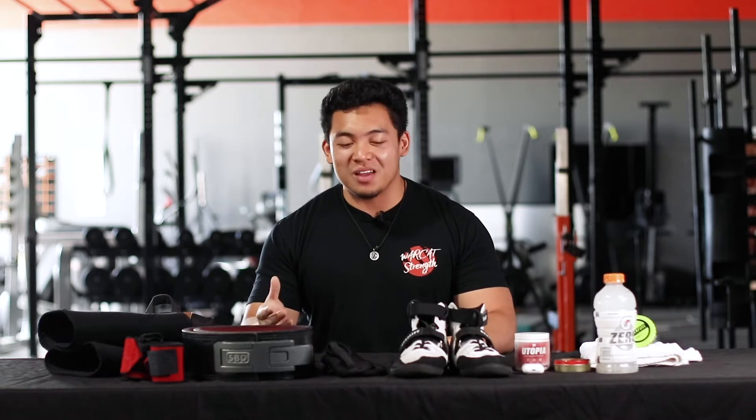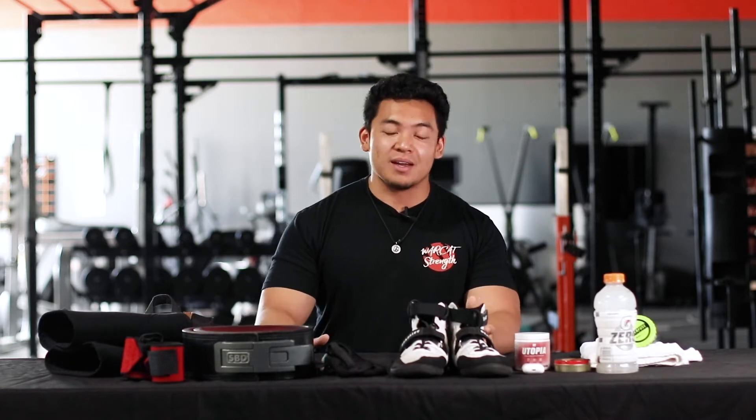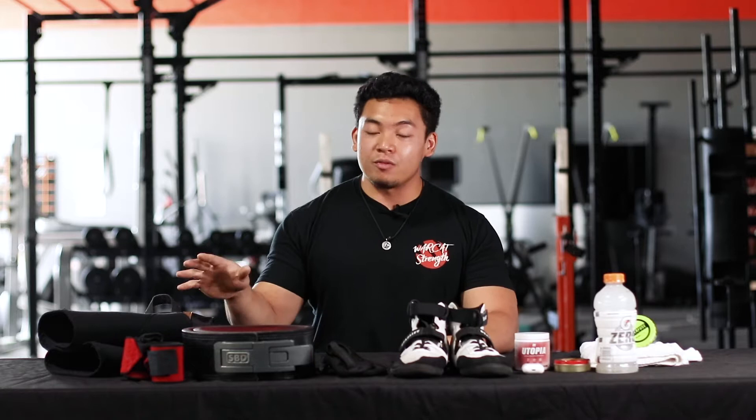What's up guys, Vince here. Today I'm going to be going over all the stuff that I have in my gym bag. We're mid-quarantine season right now, so you guys are probably online spending money and want to update or upgrade some of the equipment in your bag. So I'm going to go over the stuff I have that I use for my training sessions.